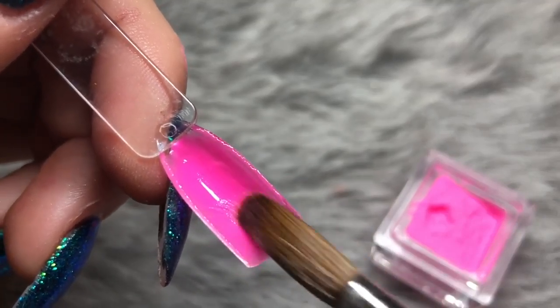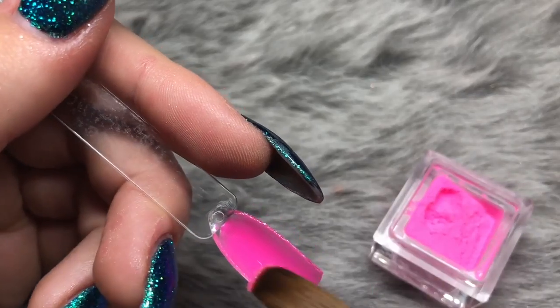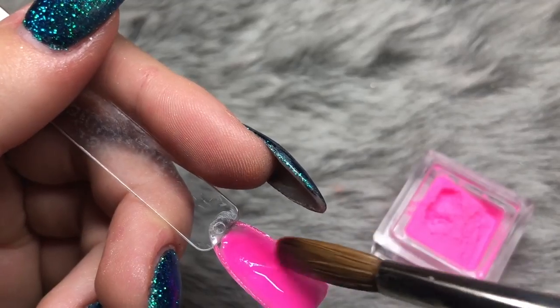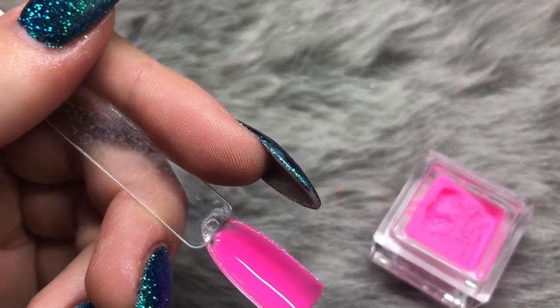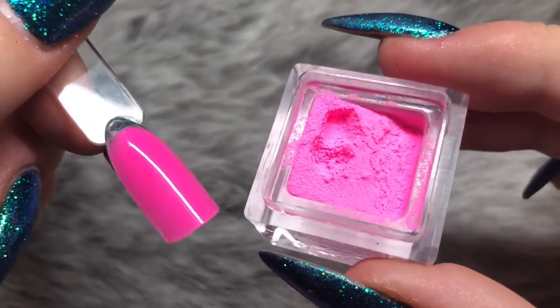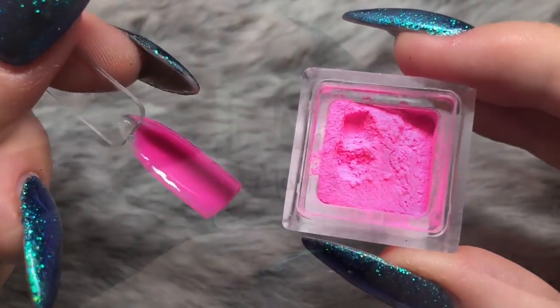This neon pink color is part of the same collection as the neon orange. I think there's also a neon blue, green, and yellow, so I'm definitely going to check those out because these two were so beautiful. You can't quite capture how bright they are on camera but they are so pigmented and so bright — perfect for spring and summer.